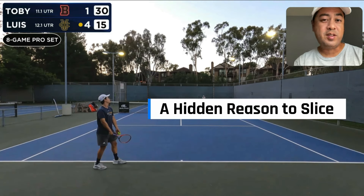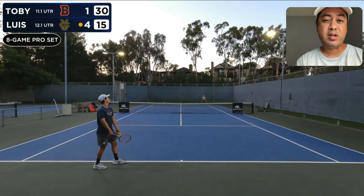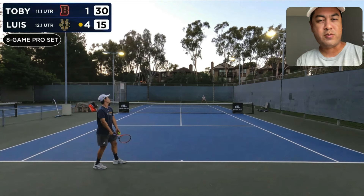What is the purpose of slicing the ball in tennis? There are many reasons why we slice — we slice because we want to get the ball low, maybe we want to neutralize the ball, maybe we want to place the ball, maybe it's for defensive purposes. But there's one specific reason that you may not be thinking about when it comes to slicing the ball, so let's take a look at that.